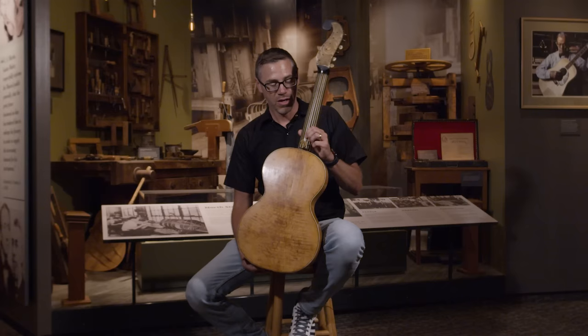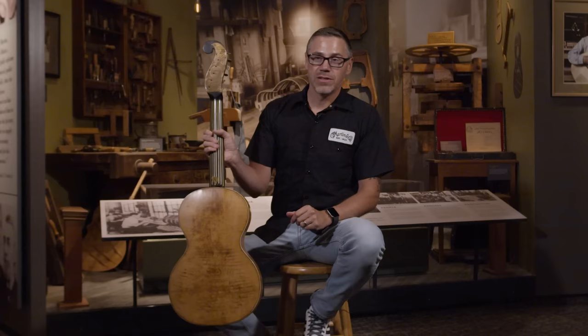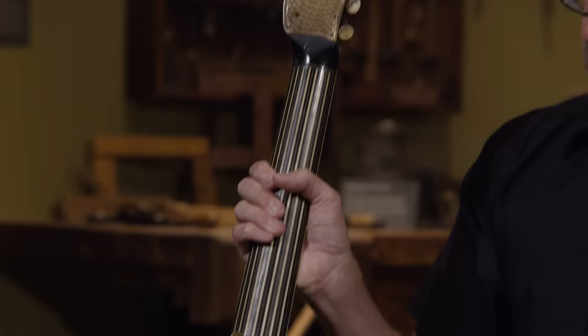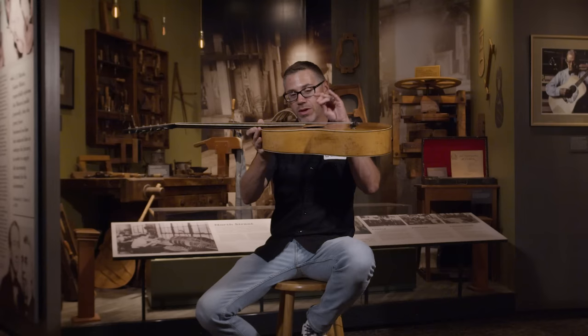A lot of the elements on this guitar were patented by Stauffer: the headstock shape, the tuning gears — there's a plate that covers them, but these are actual gear tuners underneath. There's also a clock key that adjusts the neck. If you look at the fingerboard, it floats over the top of the guitar and you can raise and lower the entire height of the neck — kind of like an early truss rod.